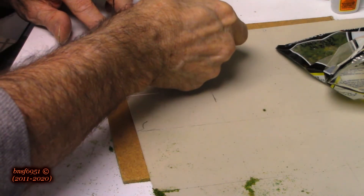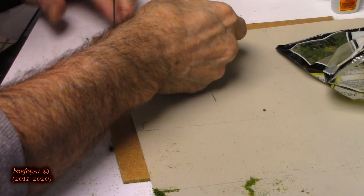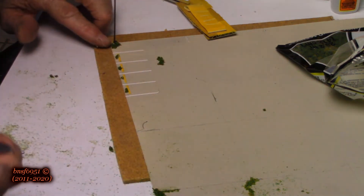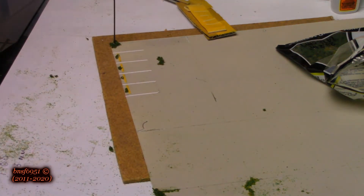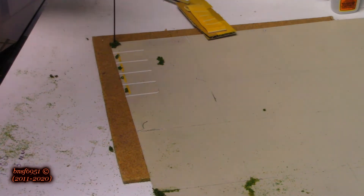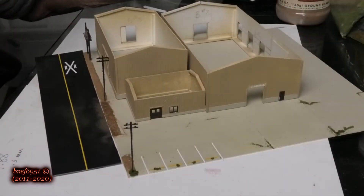Just a little bit of patience, and there we go. I may put a little bit more glue on top of this. We'll let all of that dry up, then we'll move over to the building. Let me move some stuff out of the way and we'll be back shortly.